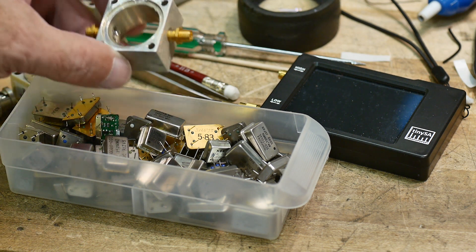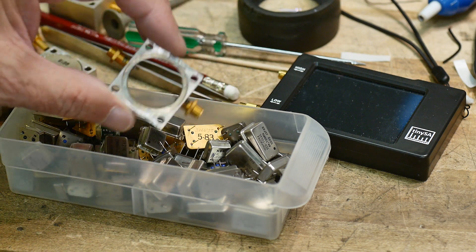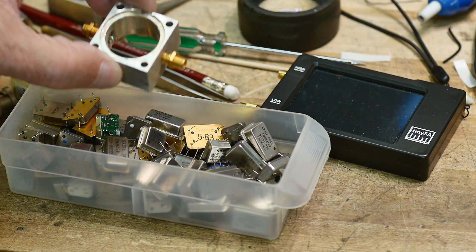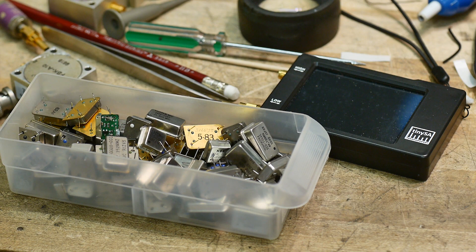So the next project for my little series here of building blocks — I guess they're kind of like RF Legos, we'll call them RF Legos — I figured an oscillator would be good.